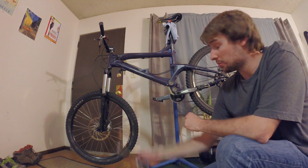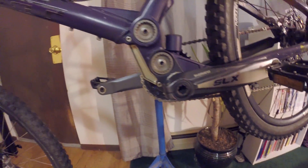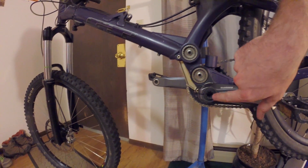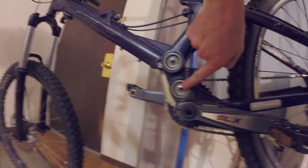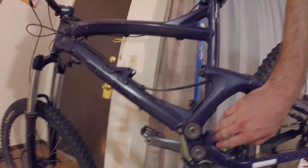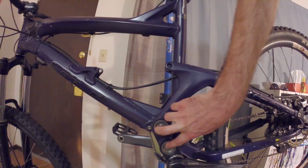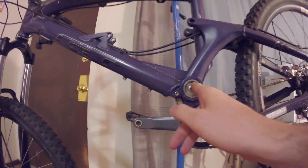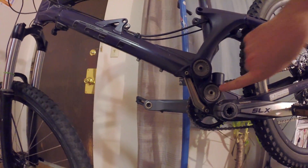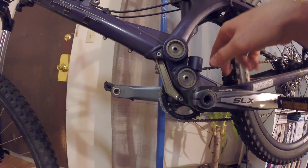On the rear shock it's going to end up between these two points here. There are two different pivot points right here and right here, and then down here where the crank attaches - also on the other side. Some bikes will have single pivot points, which is very basic - it just rotates along that pivot point and compresses. This particular bike is a dual pivot point design, and what that does is allow the bike frame to act differently than a single pivot.